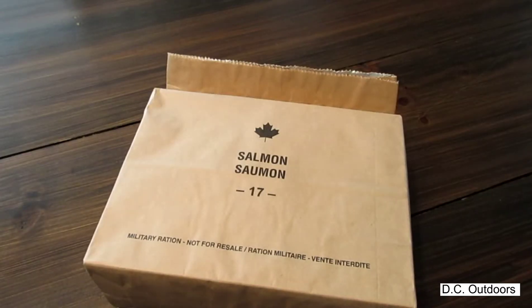Today we're going to be unboxing, cooking, eating, and reviewing this Canadian military ration from 2017. This one is salmon. My name is Dan and welcome to DC Outdoors.